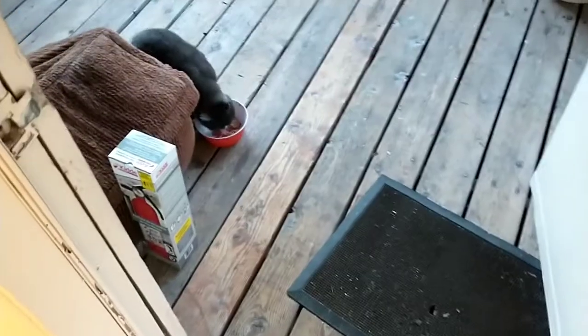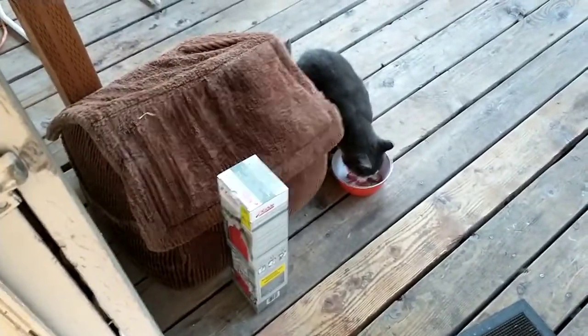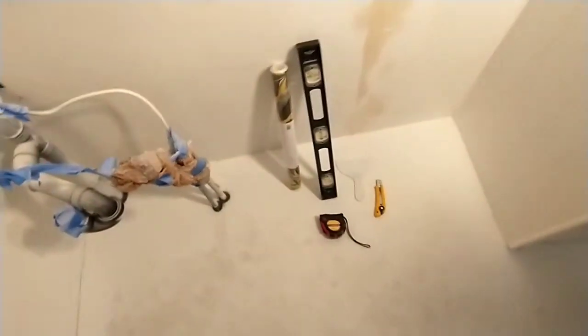In this episode we cover how to install peel-and-stick vinyl wallpaper, plus a vanity light and shower handles. I came outside this morning and Bill spent part of the night in his little house. Yesterday I prepared this space by smoothing out some cracks. Today it's time to put up the vinyl wallpaper.